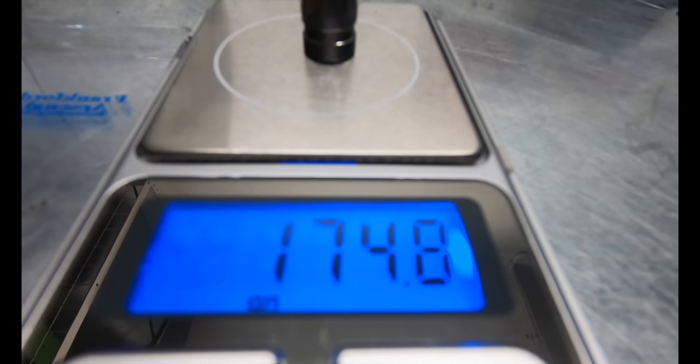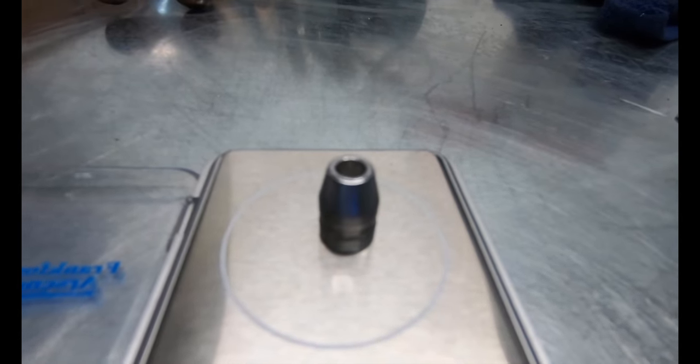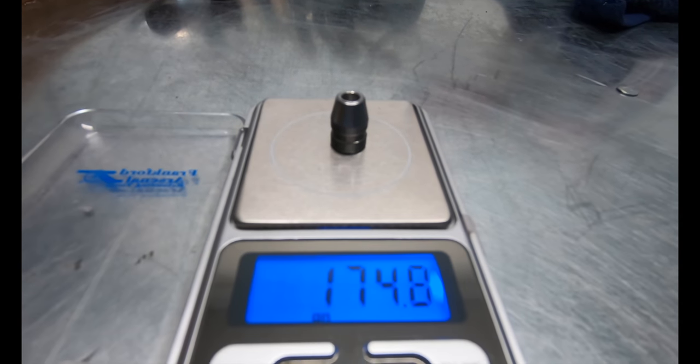Currently I am shooting the 175 ring Lee cast slugs. I had them hollow pointed by Eric Olin — he does a great job.